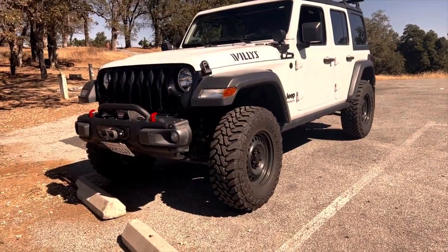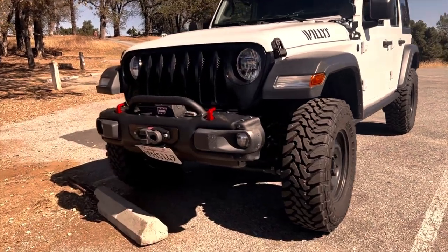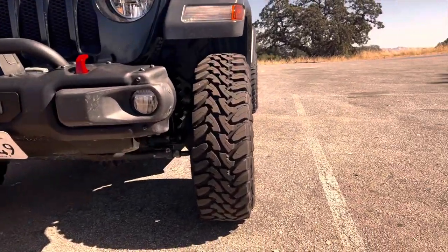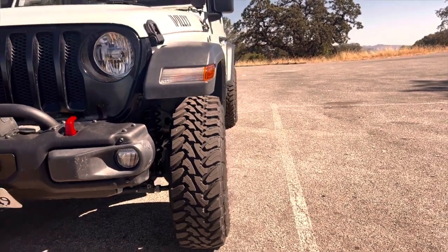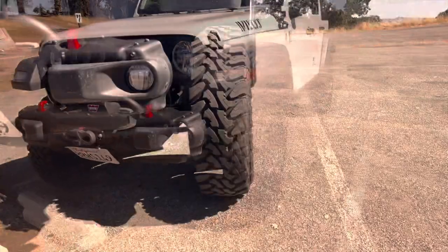Another good thing about pizza cutters is these skinny tires don't poke outside the fenders. In wet and muddy conditions, the sides of the Jeep should end up with much less mud and debris caked onto the side of it.